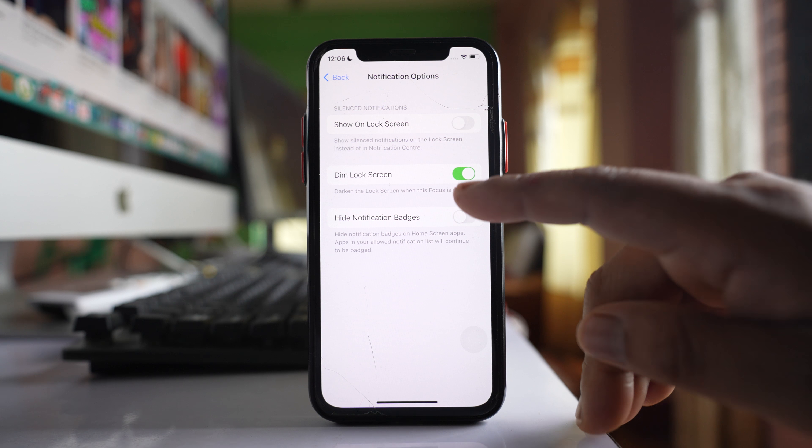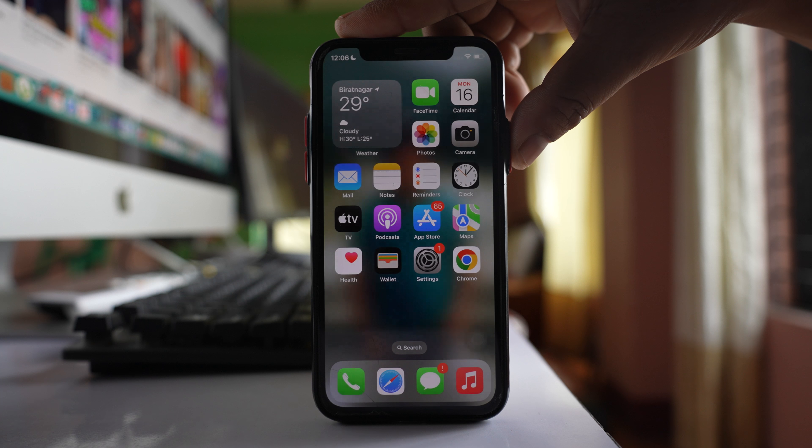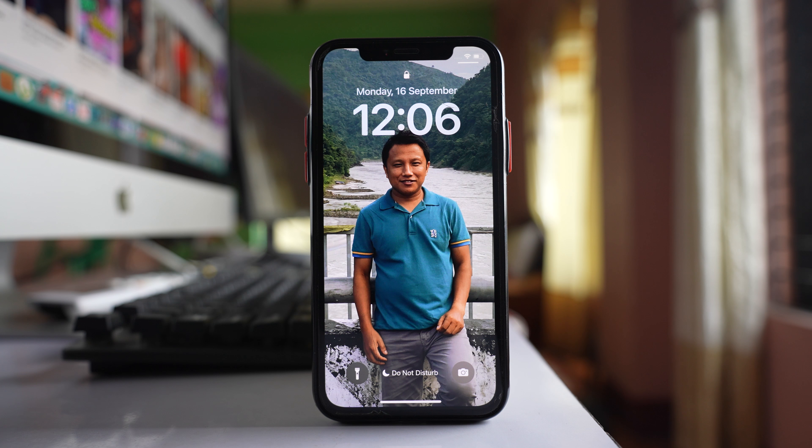Disable the option 'Dim Lock Screen'. Once you do that, lock the iPhone, and you can see the lock screen is no longer dark.